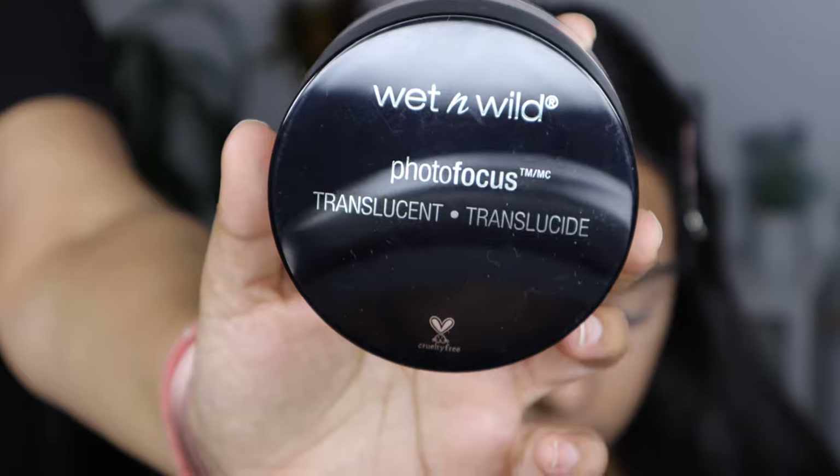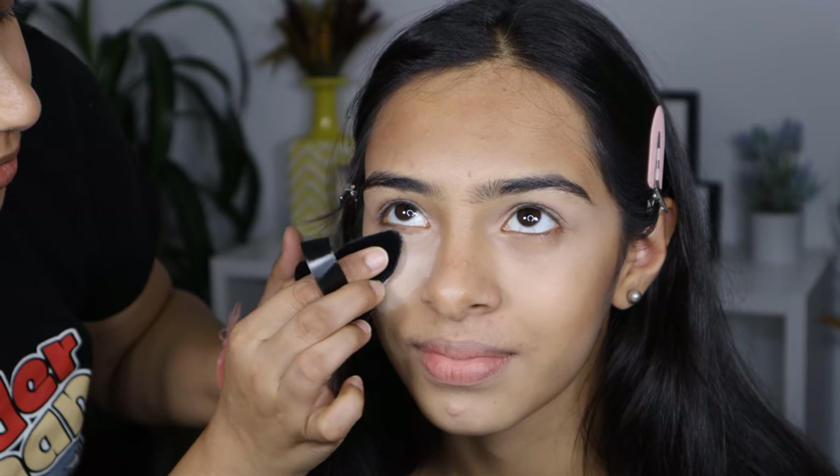Then to set her base makeup, I am going to be using the Wet n Wild Translucent Powder.